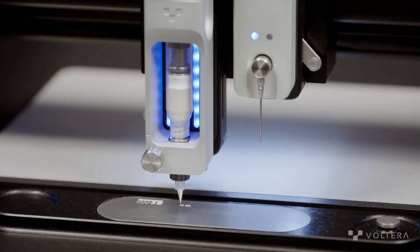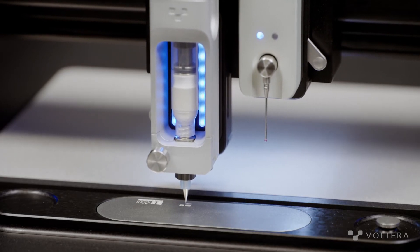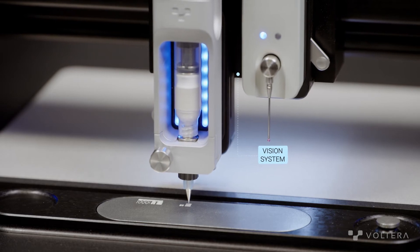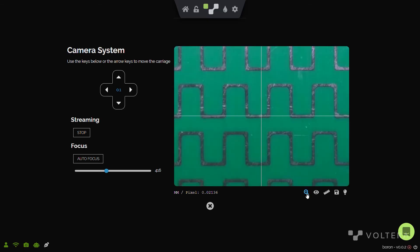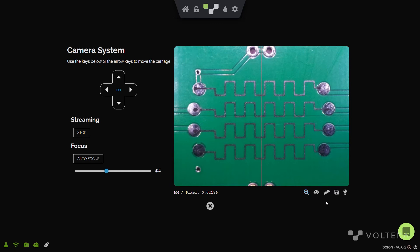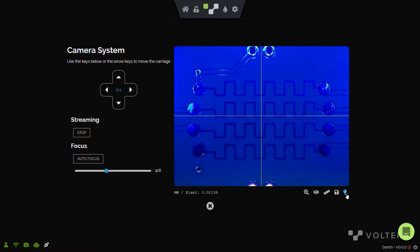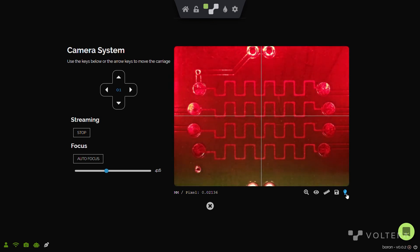One of the best features we've built into the module hub is the integrated vision system. There's actually a camera built into the bottom of the module hub, which has autofocus and a pixel resolution down to 17 micrometers. What this means is that you can get accurate measurements of any feature, whether it's a printed line or a component on your substrate. You can also cycle the LED colors and intensity on the camera in case you need to look at a particular defect or feature in a different lighting.